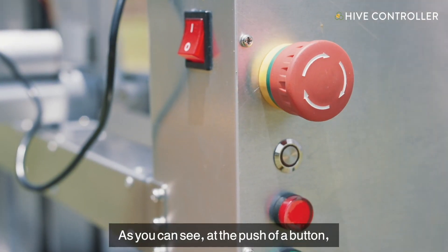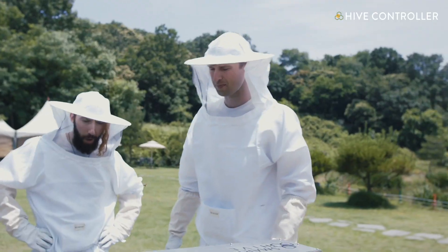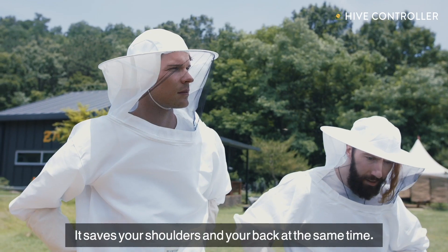So as you can see, if you're pushing a button, the nodes drop down and we'll pull up an individual honeycomb. You'll have to bend over and straighten your back. Exactly — saves your shoulders.